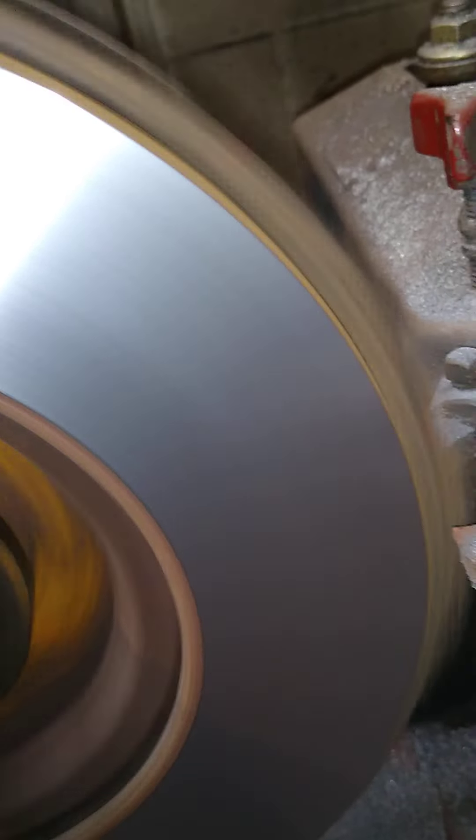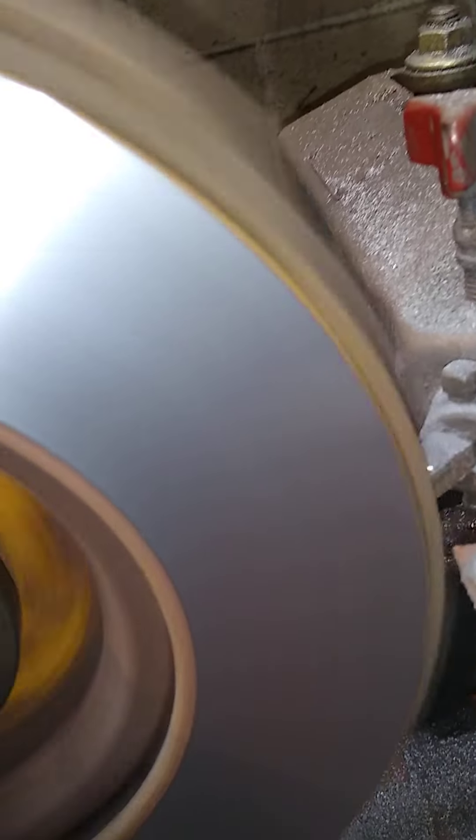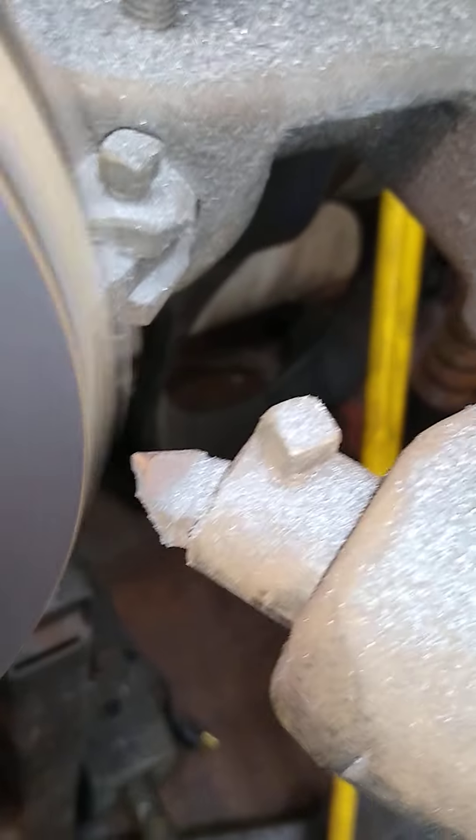We didn't do them fast — same speed — and then his final cut was half a thousandth or less. It was almost a fine powder if you can see it on there, and the machine was whisper quiet. Next we're gonna stop the machine and take a look at that finish.